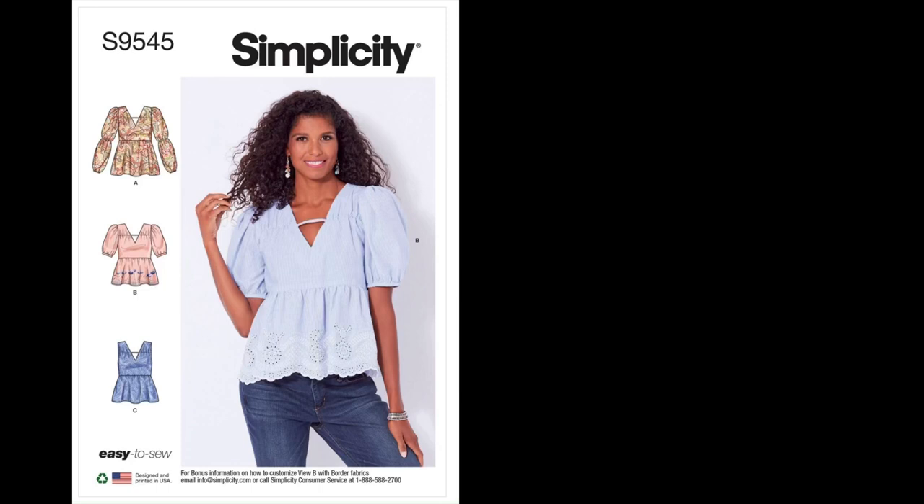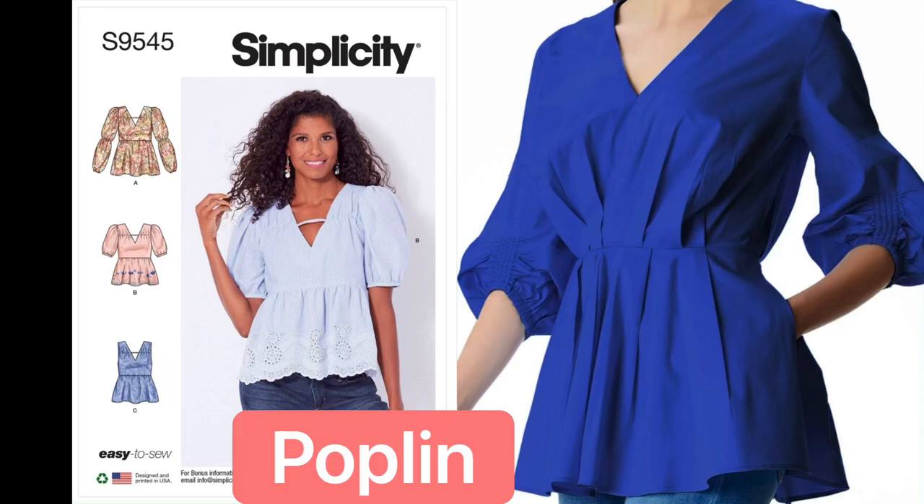Lastly, I'm going to group poplin and shirtings together. They're like men's dress shirts is how I always describe them, but just less crisp, softer, and more lightweight than your typical men's dress shirt, and very durable. I'll pop up an image of what that would look like with this particular garment.